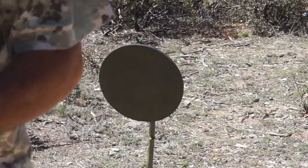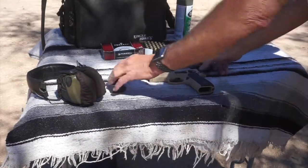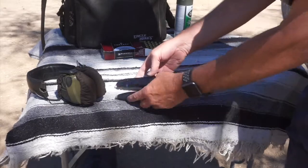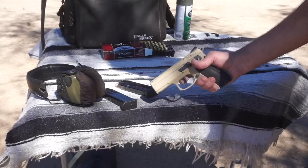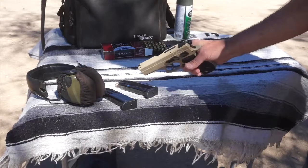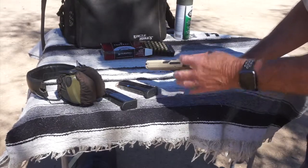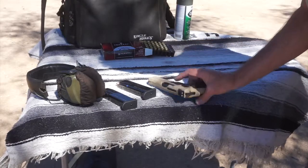This gun came with two 15-round Mec-Gar magazines — Mec-Gar makes some really nice magazines. It's a single-action/double-action with a thumb safety. This thing just feels fantastic in my hand. It's got a few dots on the rear and a single dot on the front, and the rear sight is adjustable for windage by sliding it in the dovetail.